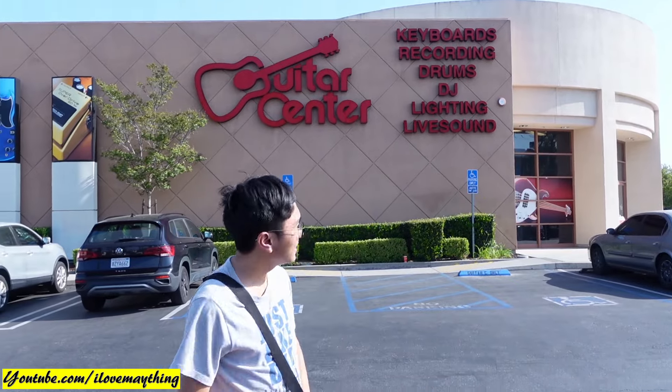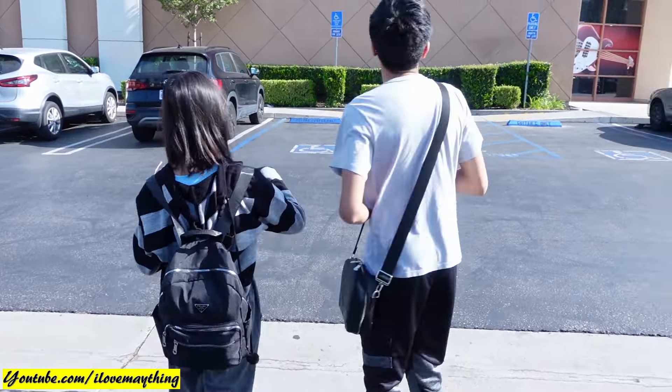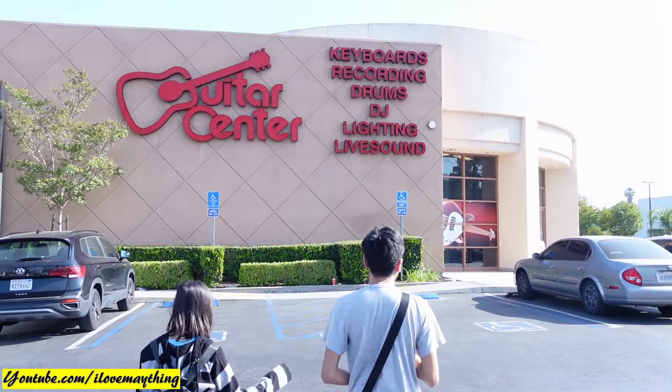Julian is learning how to play guitar. Right, Julian? Nice. And now, Guitar Center. Okay, let's go, folks. Let's go, guys. Going into Guitar Center.